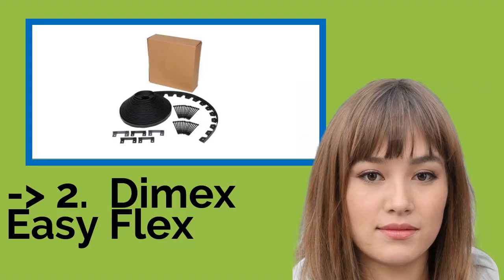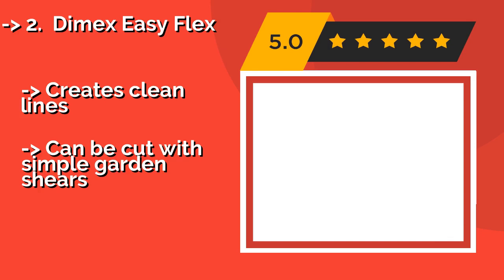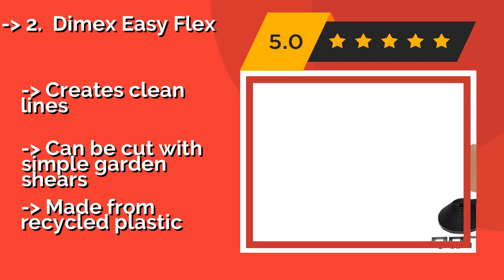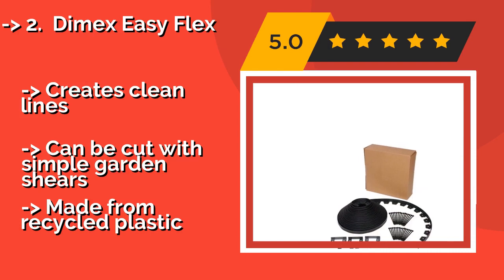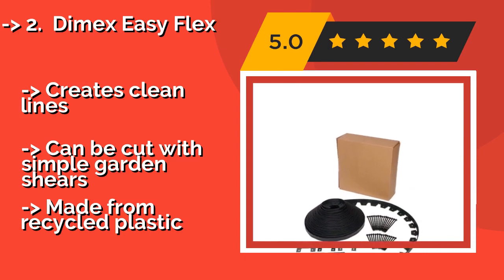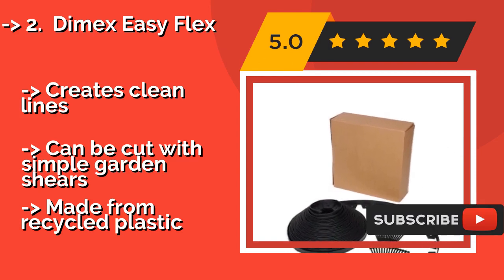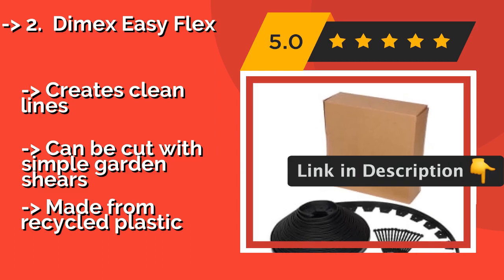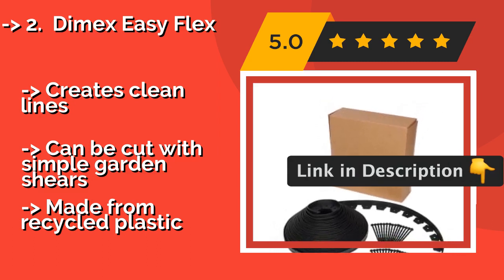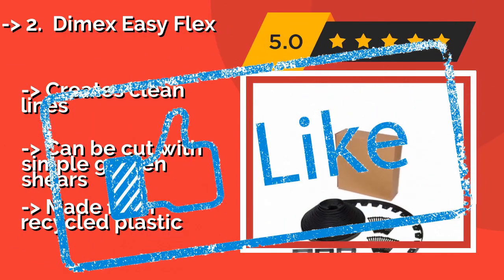According to reviews, the second best product is the Dymex Easy Flex, around $42. It provides 100 feet of border that requires no digging for installation, bends effortlessly around curves, and stays in the precise shape you want thanks to durable nylon spikes. It's ideal for keeping weed-blocking fabric in place, creates clean lines, and can be cut with simple garden shears, though it is made from recycled plastic.